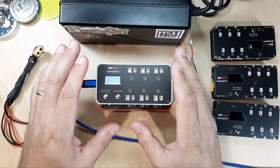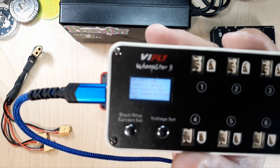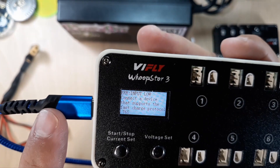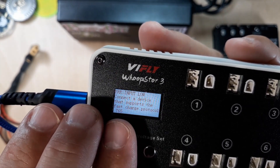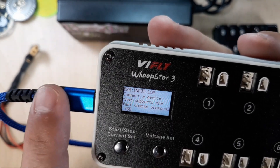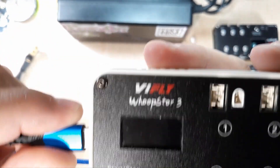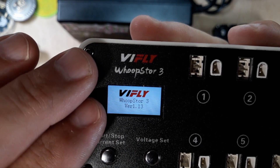Back at the bench — it's still plugged in after the computer update. I want to zoom in on the screen so you can see this. It's saying 'input low,' which makes sense because this charger cannot charge LiPos off a 5-volt input, and we're feeding it 5 volts from the computer. After the firmware update from 1.03, the website says 1.13. We can check to make sure it went through — just unplug it and plug it back in. Now we can see it's version 1.13, so the update was successful.